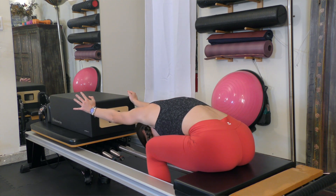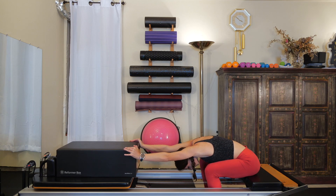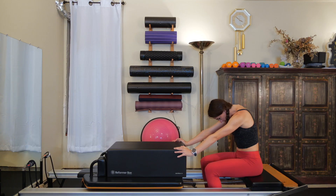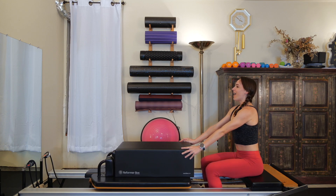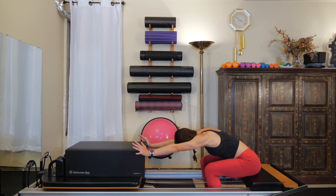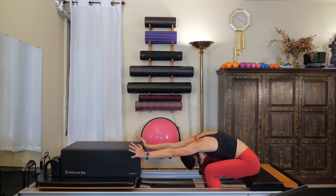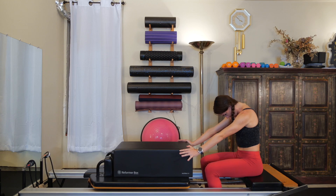Drop your chest heavy through your arms, let your head go. Think of shining your armpits down towards the floor so you have a nice stretch through your shoulders. Then sequentially roll your spine back up one vertebrae at a time, letting your head be the last thing to arrive. Take another big inhale, do that again — grow tall through your spine. Exhale, nod your chin towards your chest, push the box really far forward. Drop your chest heavy through your arms, let go of your head, maybe nod yes and no. Then sequentially roll the spinal column back up one vertebrae at a time, letting your head be the last thing to arrive.